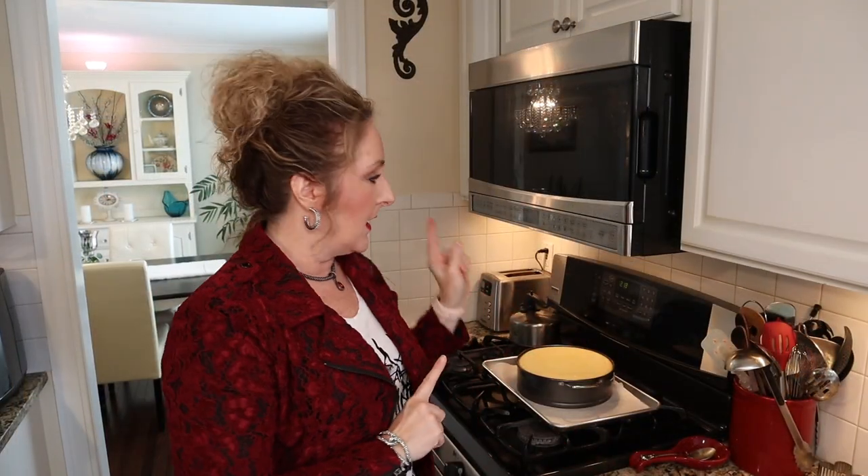My cheesecake has sat in the oven with the door ajar for about an hour. Just keep an eye on it — you don't want it to brown too much. When it's done, the middle should be set with maybe just a tiny bit of movement. Now I'm going to let it continue to cool to room temperature and then pop it in the refrigerator for several hours until it's chilled all the way through. Then we can cut it and add our delicious chocolate raspberry sauce on top.